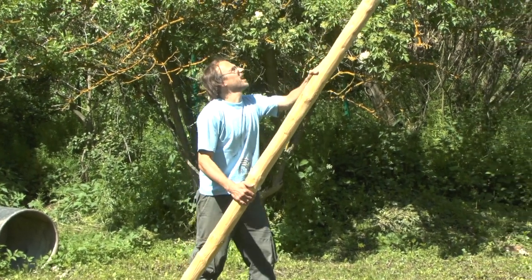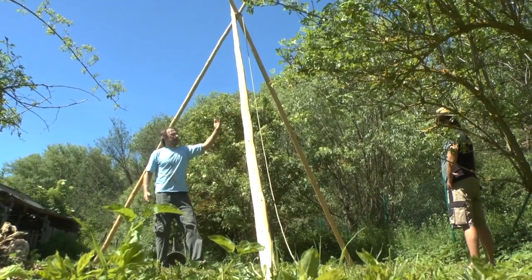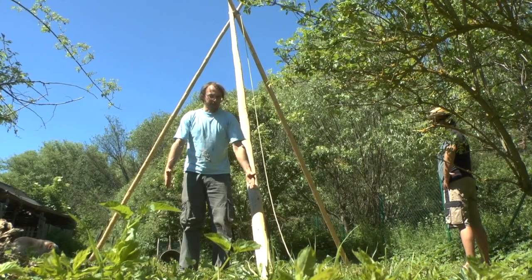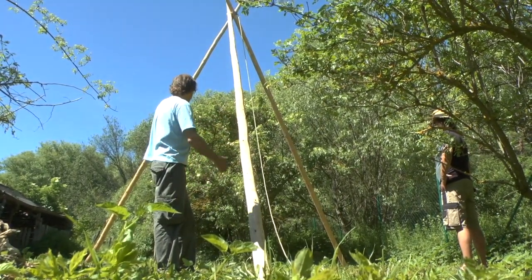A six-meter high teepee can be lifted by just one man. Now we've lifted the tripod. We make the ground plan much smaller than the actual teepee — with a six-meter teepee you need a five-and-a-half meter base ground so the cover can be easily closed.